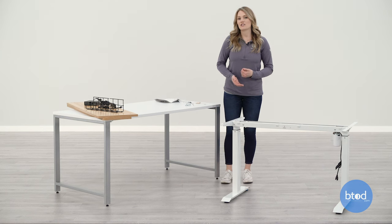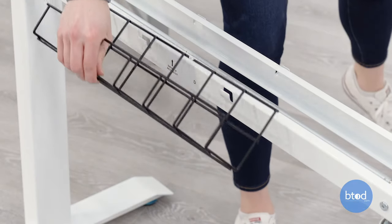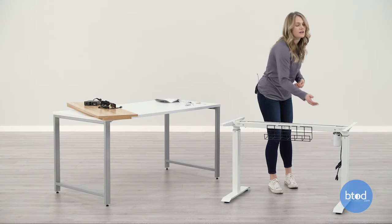Next, I'm going to attach the wire management basket. You can put this basket on the front or the back — I'm attaching it to the back — and you can also attach it on either end of the base. And now we're going to connect our cables to the power supply.